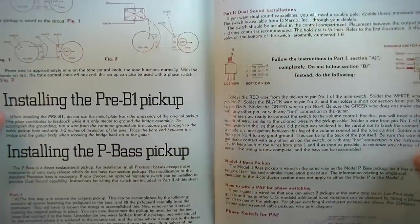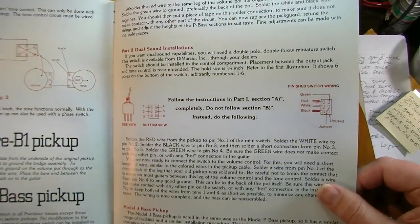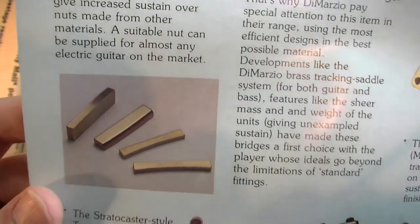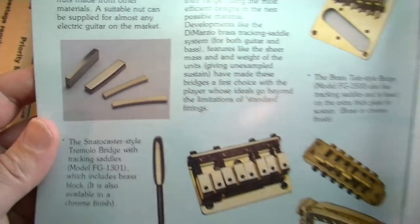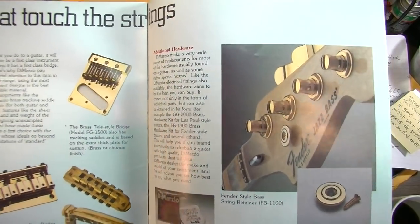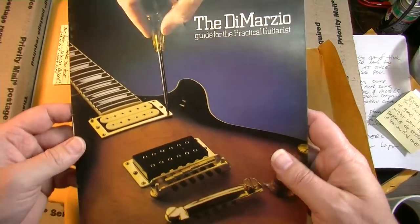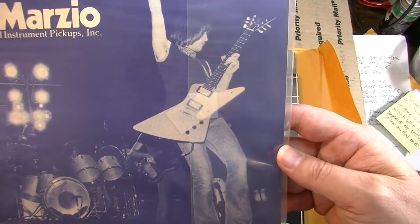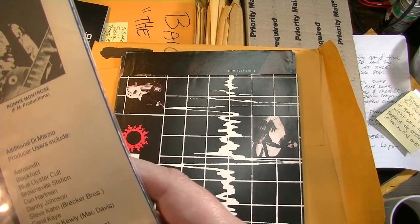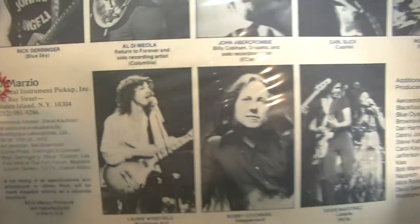This whole brochure is a great tutorial on installing four-conductor pickups with wiring diagrams — a really useful pamphlet back in the day. DiMarzio was also doing brass hardware: adds weight, adds sustain. This one doesn't have a year on it, but some photos appear to be from 1975. I'm not totally sure, but it's definitely early vintage DiMarzio material.